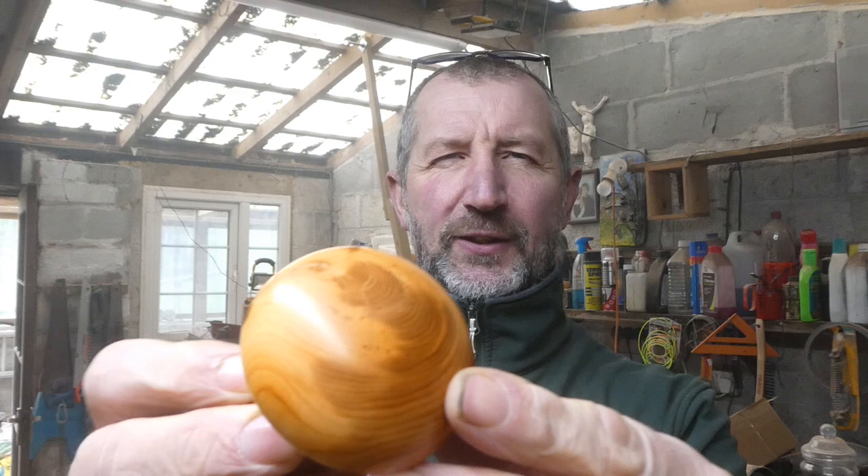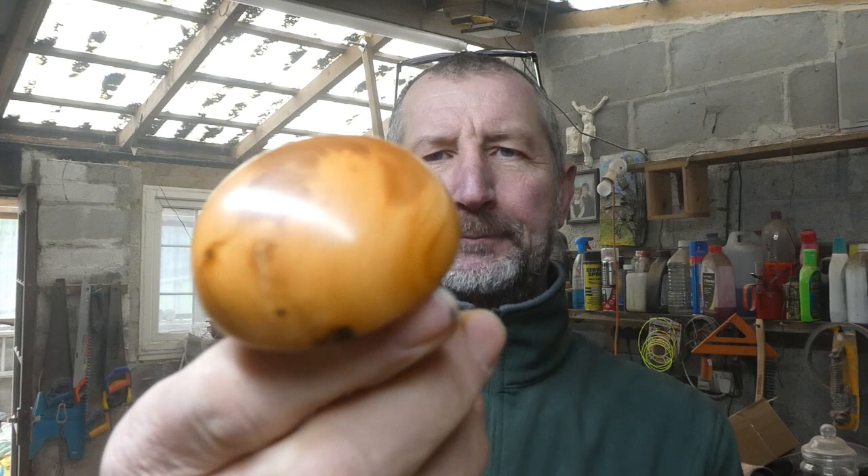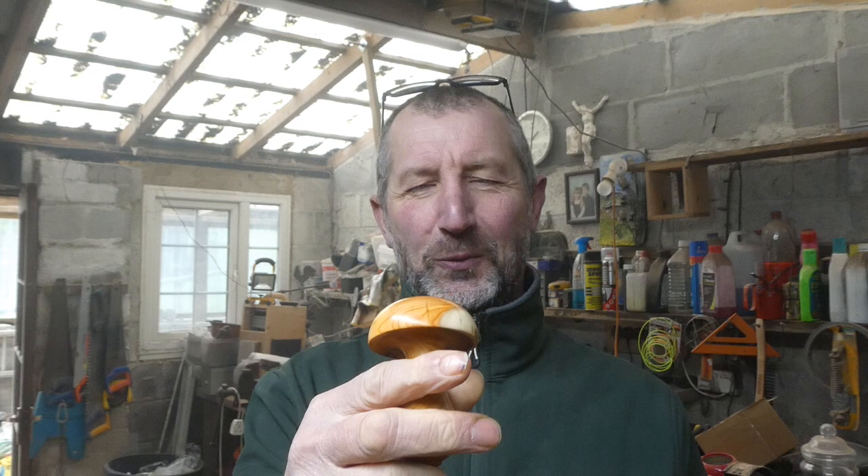So there we have it — one darning mushroom in English yew, Cornish yew wood in fact. The wood's really lovely as it always is, and it always polishes up nice and looks lovely. But it's quite a simple thing — it's just like turning a mushroom shape, and it's useful. I'm always getting holes in my socks, especially in the heels, so I'm hoping to put that into good use.